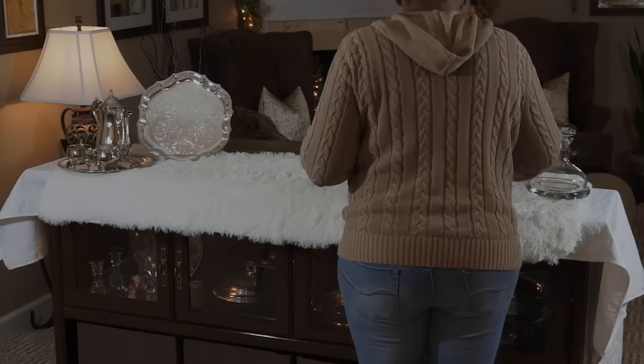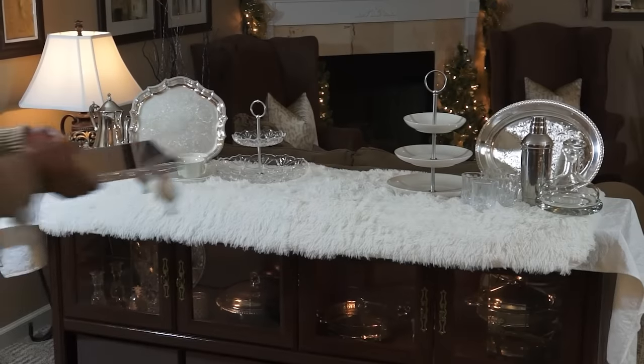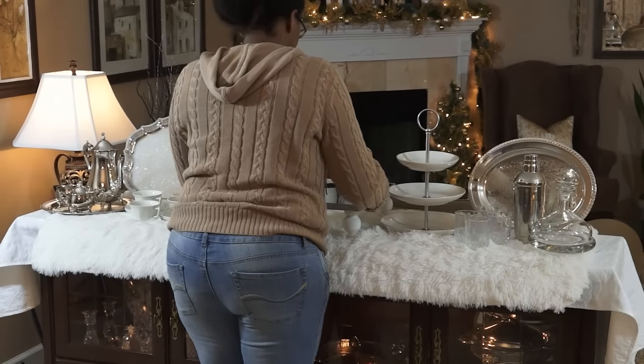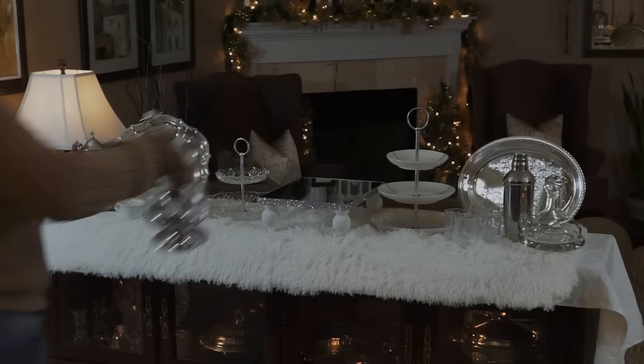It's not going to be a buffet where people will typically come up and serve themselves, though they can if they feel comfortable. It's mostly going to serve as a function for me as the hostess to pass coffee around and also cocktails.